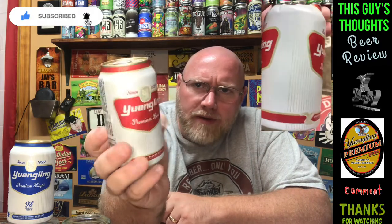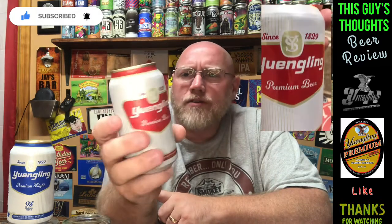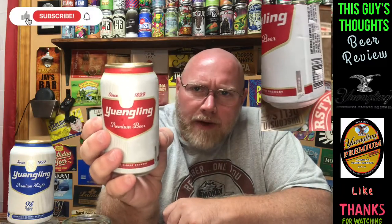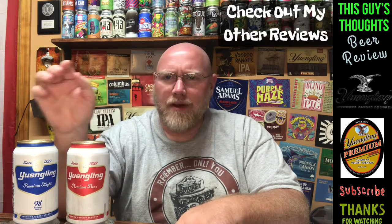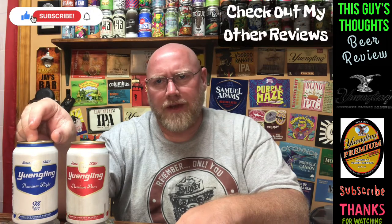Tonight I'm taking a look at a Yuengling — this here is their premium beer and it is a pilsner. Pretty simple artwork on the can. One thing I noticed is it doesn't have the traditional Yuengling logo on here. I've got the iPad up and went to the Yuengling website to read a little bit about it. I also have the light version of the same beer right here — I'm going to review this one in this video and then probably record the light one tonight as well, uploaded as two separate videos.